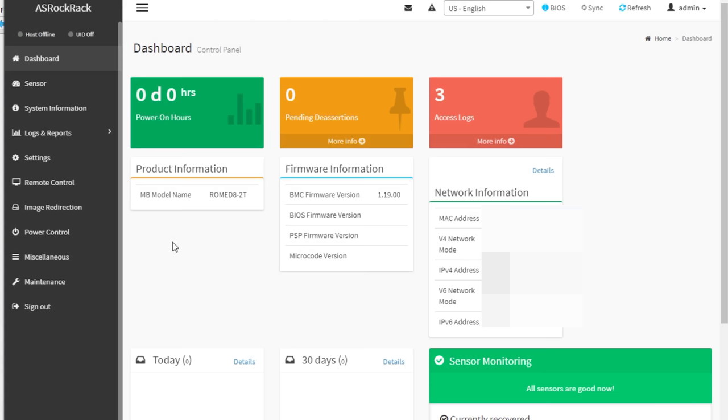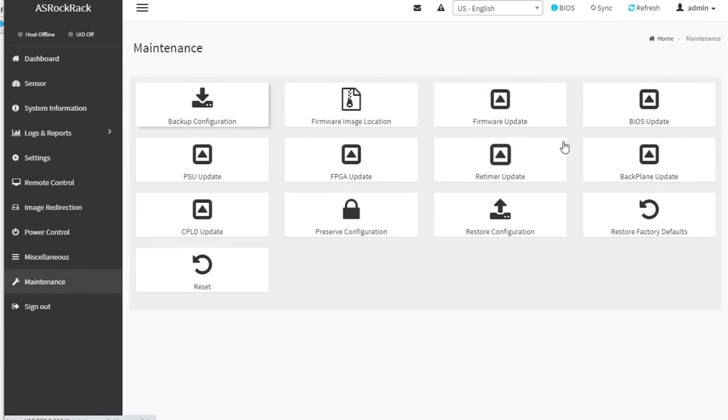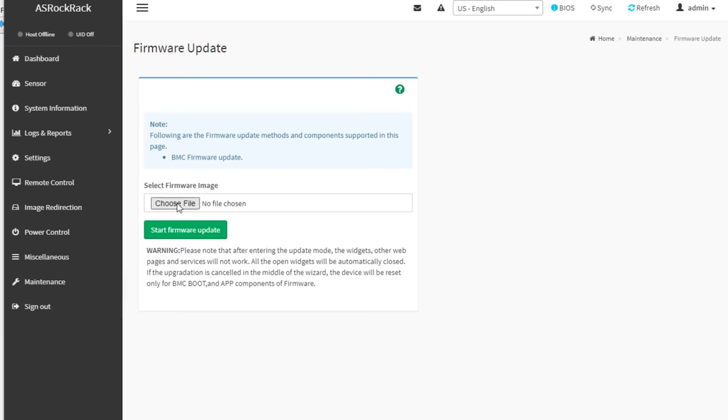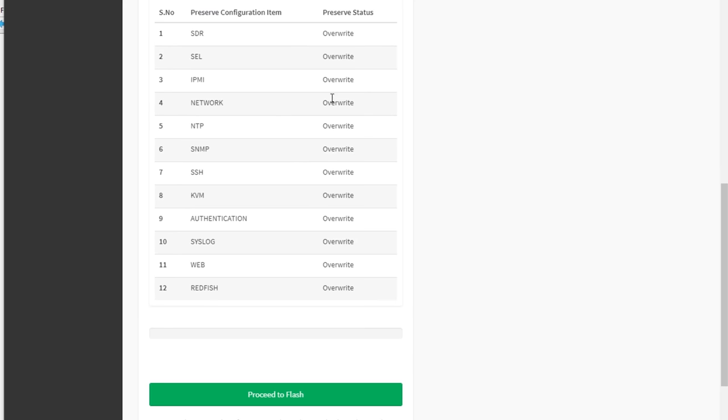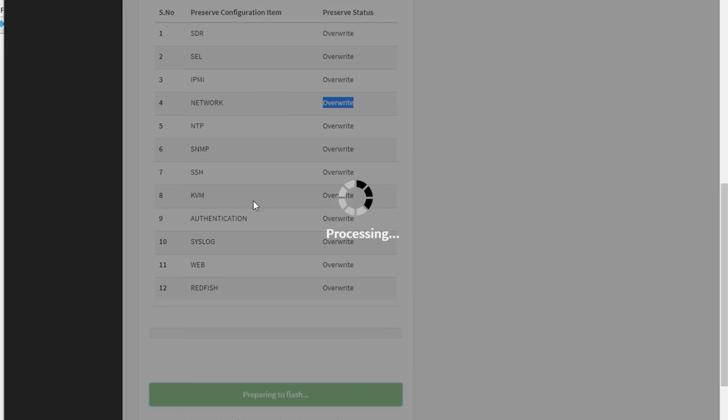Once the BIOS update is done, you have to log back in. You don't need to boot the machine yet — it probably doesn't work anyway, which is why you should update the firmware too. Go to firmware update and choose the IMA file. That will tell you all the settings it's going to overwrite, including the network settings — but that's okay since they default to DHCP. If the board doesn't immediately show up on the network, that's normal; the BMC takes one to two minutes to start up. The whole update process will seem like the motherboard goes unresponsive for a long time — just let it sit. Don't be alarmed and definitely don't restart the motherboard.